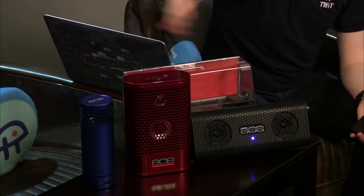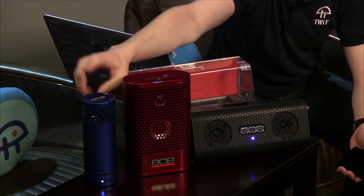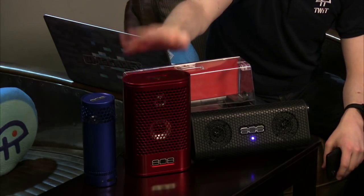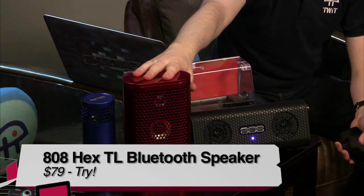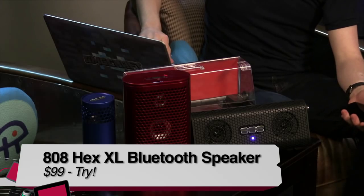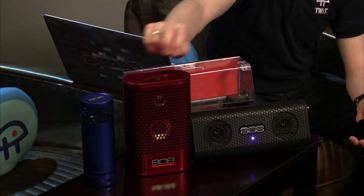Buy/Try/Don't Buy verdicts: The SL is a definite Buy — the reviewer plans to purchase one personally, loved carrying it around the house. The TL is a Try — the lack of rechargeable batteries was a downside. The XL is also a Try — it didn't feel worth nearly double the SL's price just for play/pause and skip buttons, though the rechargeable battery and extra features are appreciated.